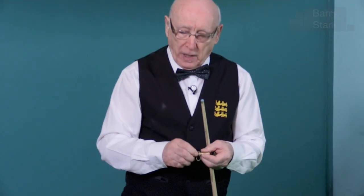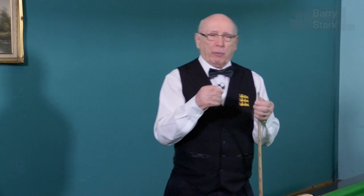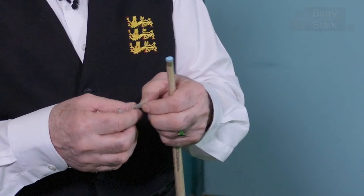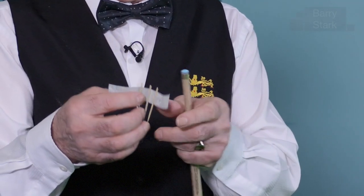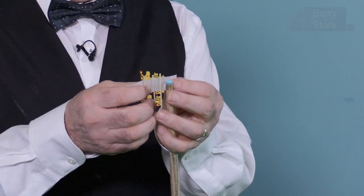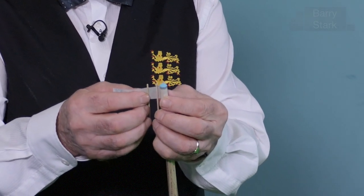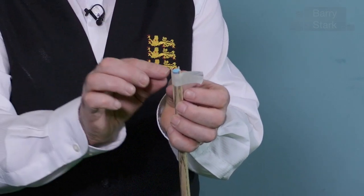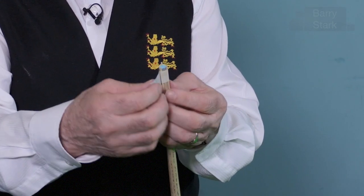A lot of people have problems centralising a tip when they're putting a new tip on. Over the years I've learnt to do that without any gadgets, but in my early days I came across one or two ideas. Here I've got some masking tape and three cocktail sticks. You'll notice the cocktail sticks are slightly proud of the masking tape. You put the masking tape around the ferrule with the cocktail sticks about half an inch apart. As you wrap the masking tape around, you've created a little triangle for the tip to slot into, and that will centralise the tip on the cue. Quite an easy thing to do.